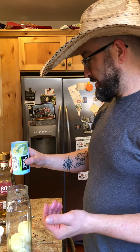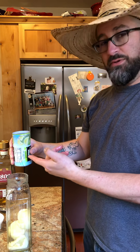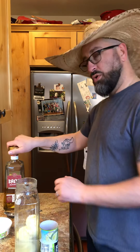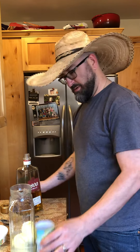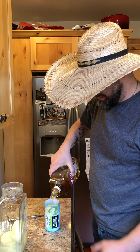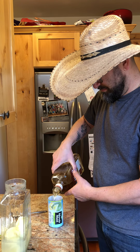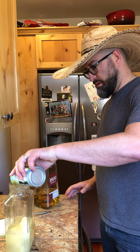The hat is apparently from Mexico — it was given to me by my stepdad, so it's a Mexican hat, therefore I'm authentic. All right, the next step: refill the lime concentrate container with tequila. That goes in. Then refill the container with tequila — that's a lot of tequila, but it's tasty.